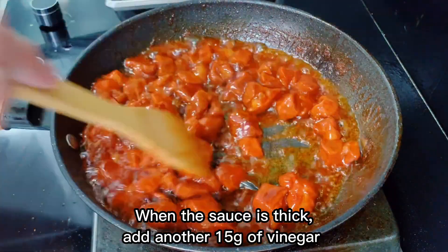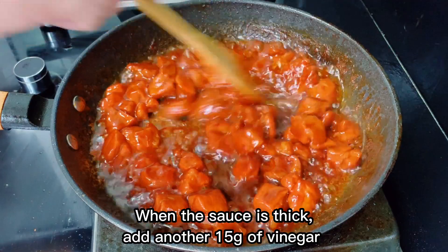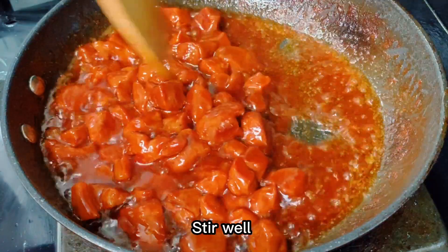When the sauce is thick, add another 15 grams of vinegar and stir well.